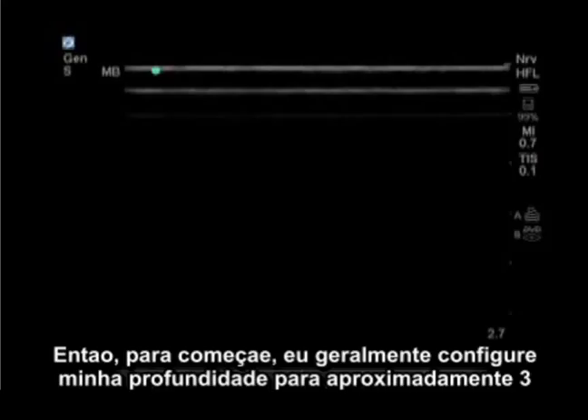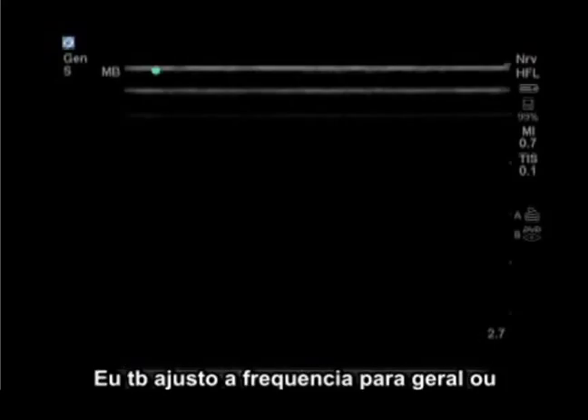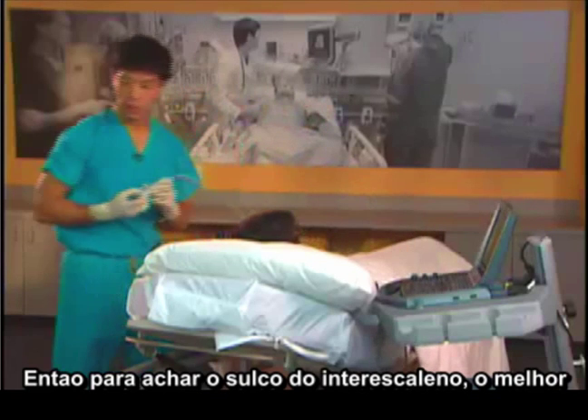To start, I usually set my ultrasound depth to approximately three centimeters in an average size patient. I also set the frequency to general setting or resolution setting in skinnier patients.